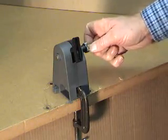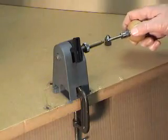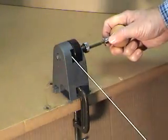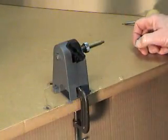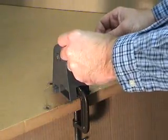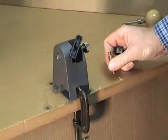Place a sized and deprimed case in the shell holder and lightly tighten. Insert the cutter with the case length gauge installed. One or two pulls of the zip trim will quickly trim the case to length. Now chamfer the inside and outside of the case with the chamfer tool. Your case is now ready to reload.